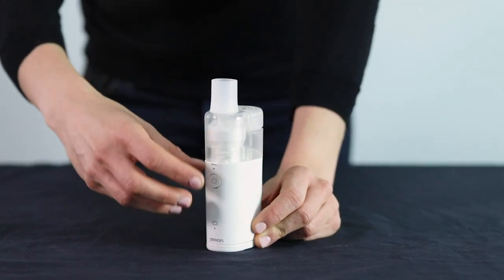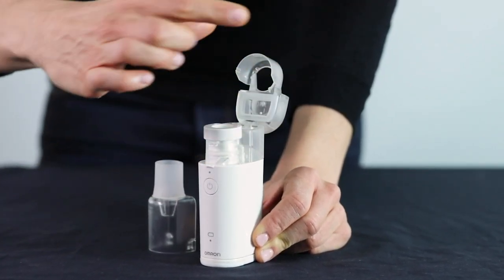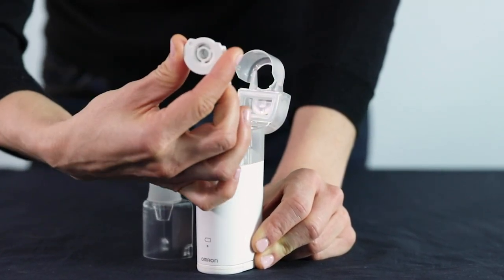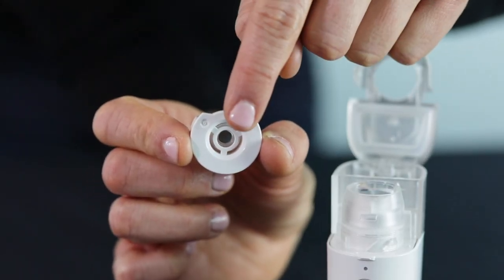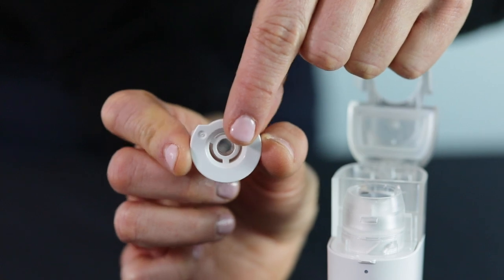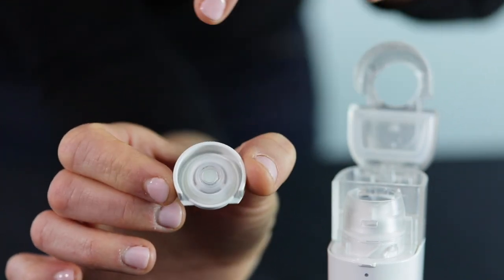Finally, the mesh cap. Because this is exposed, it is slightly more fragile than the other units. You really want to be especially careful not to squeeze this part too hard or stick your finger in the middle of it. As with its predecessor, this is the part that should be replaced every year as indicated in the manual.